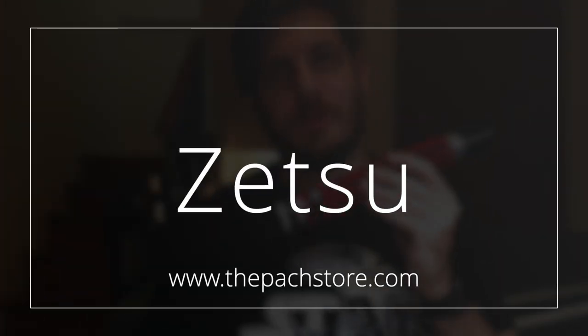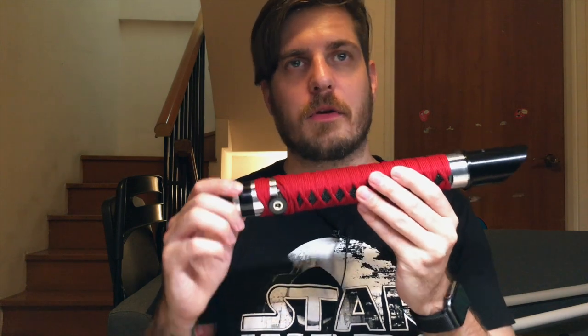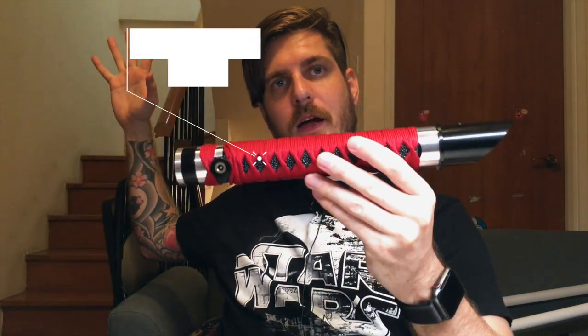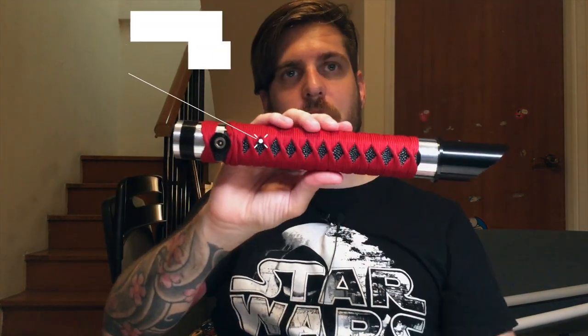What's up guys, welcome back to the Rebel Champs channel. Today we are looking at this awesome Katana-inspired lightsaber. Specifications are showing up now, let's take a look at what you get for this lightsaber when you purchase it.